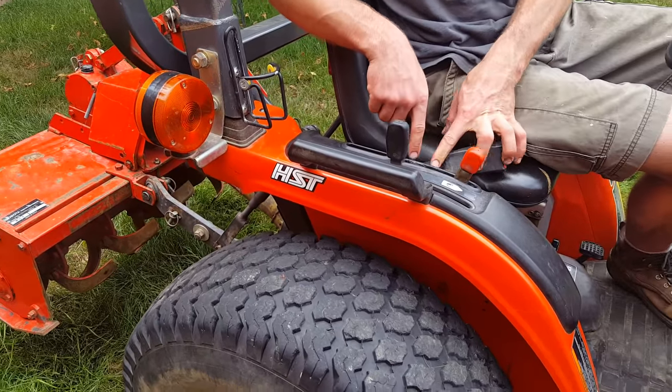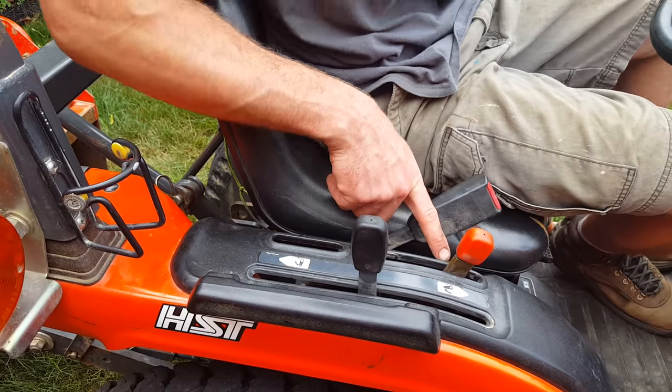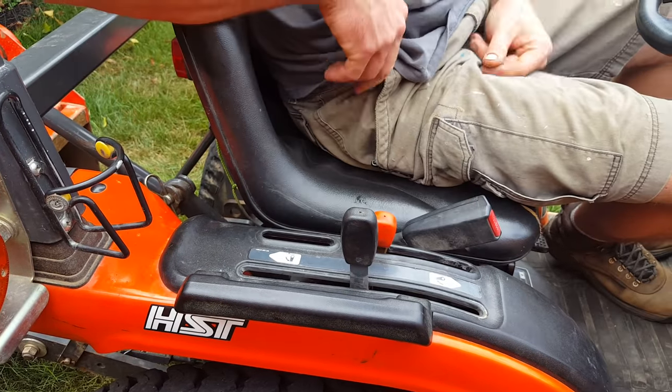Four-wheel drive is right here. When it's in forward, it's in two-wheel — you should leave it in that most of the time. If you need four-wheel drive, you don't have to use the clutch, just throw it in four-wheel drive.